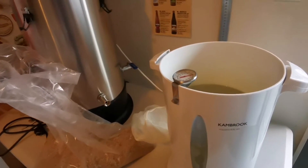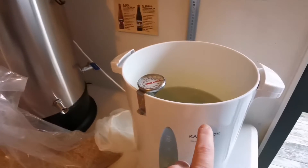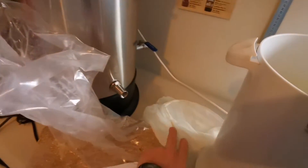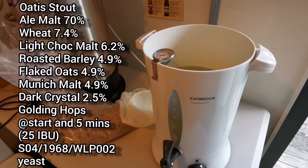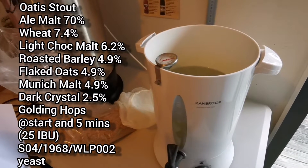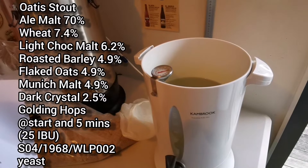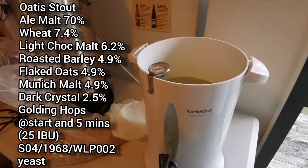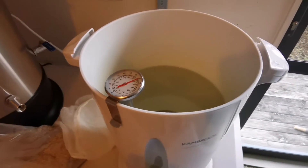Hey guys, I'm back for a quick after-work mini brew. Instead of using that system I'm just using the URN here, bringing the water out to strike temperature, then we'll add the grain bag and the grains. I'm going to be brewing up a stout — a recipe I've sort of tweaked myself. It's got quite a few ingredients: the bulk is ale malt, then wheat, light chocolate, flaked oats, Munich, roasted barley obviously being a stout, and some dark crystal. It's going to be hopped with Goldings. So we'll get this going, mash in, and then we'll come back.